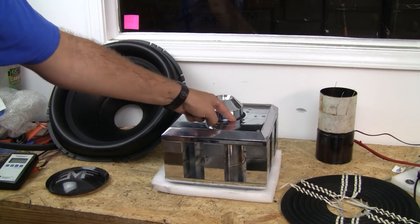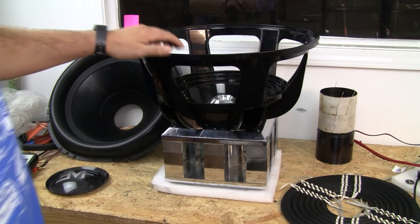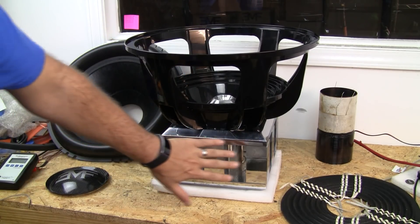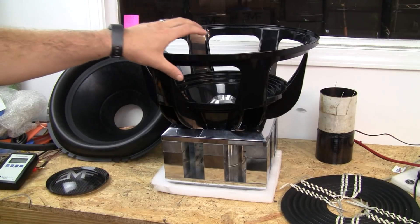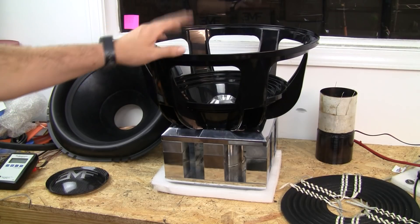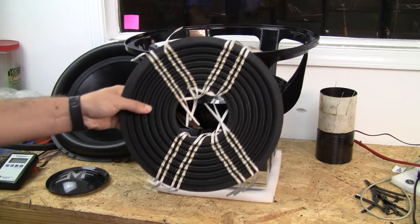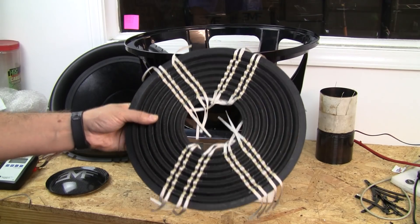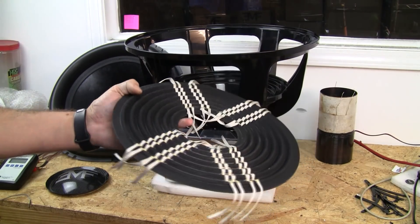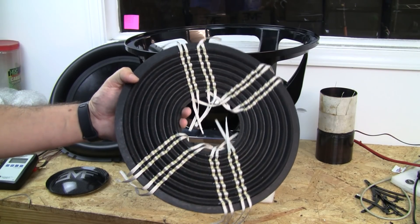We have the motor and the magnetic gap that goes all the way around. We also have a basket, also referred to as a frame. This is the structure that bolts to the motor and is going to be the mounting point for the spider and the cone. Next in the assembly we have the spider. This being an Ermagerd V2-18 uses a 12-inch spider, which is not common — this is something we tooled. It's very irregular to have it, but that's how you get the absolutely obnoxious amounts of X-Max that this sub has.